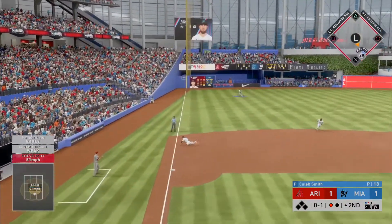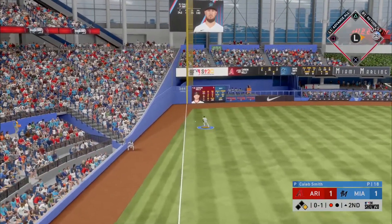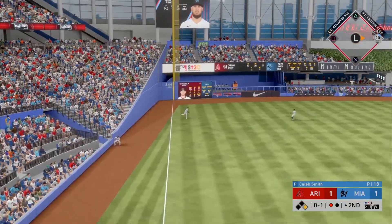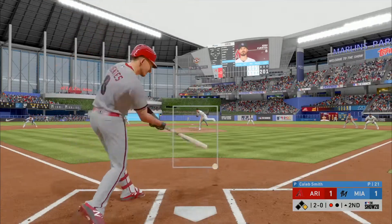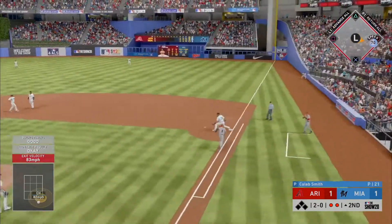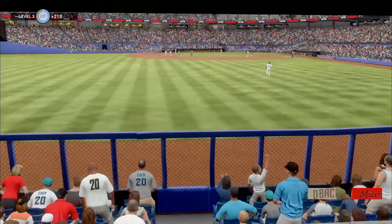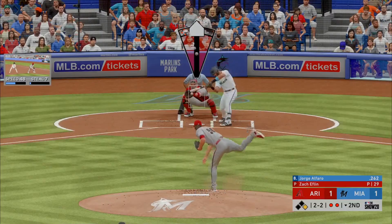Grounder down the line at third — a dive but he can't make the play and it gets down the left-field line. This is happening because if he's not gonna get those calls, he's got to come a little bit more over the heart of the plate. That's exactly what he wants — get ready or he's gonna throw it right by him.